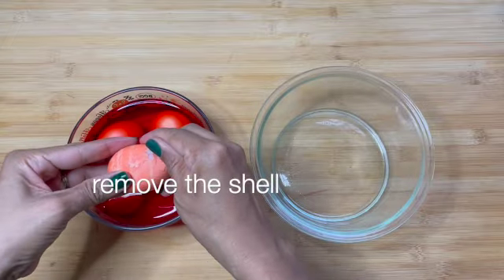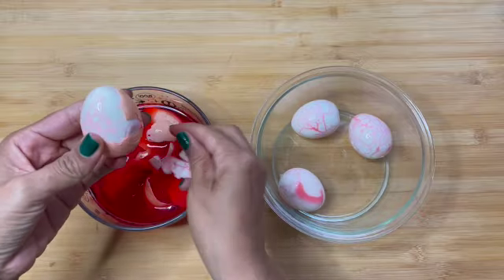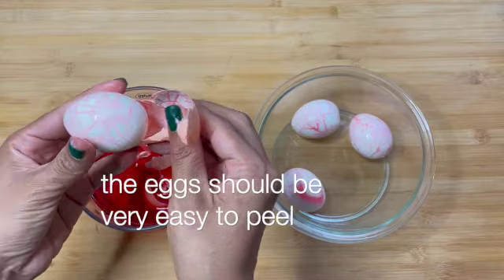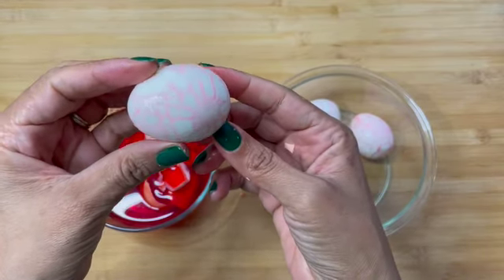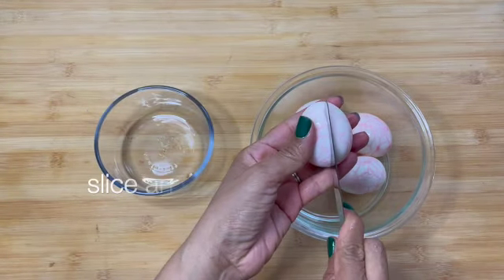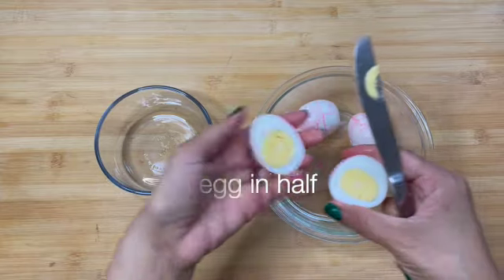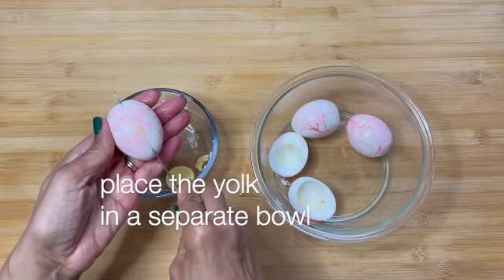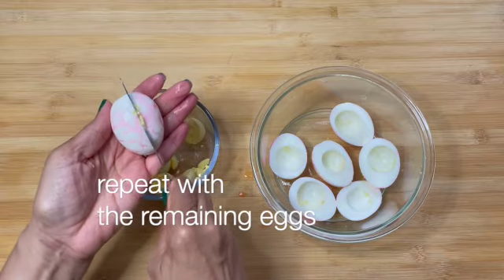Remove the shell. The egg should be very easy to peel. Slice the egg in half. Place the yolk in a separate bowl. Repeat with the remaining eggs.